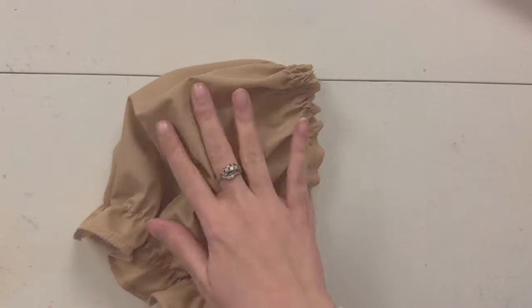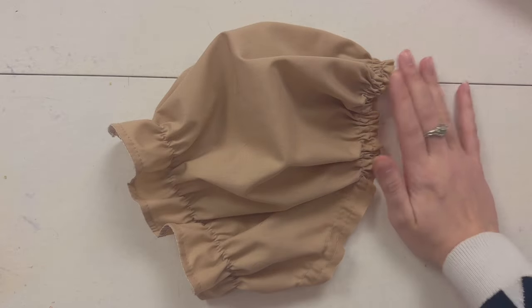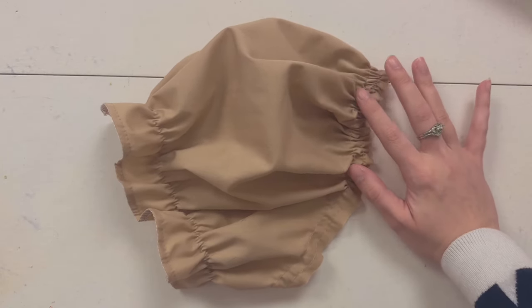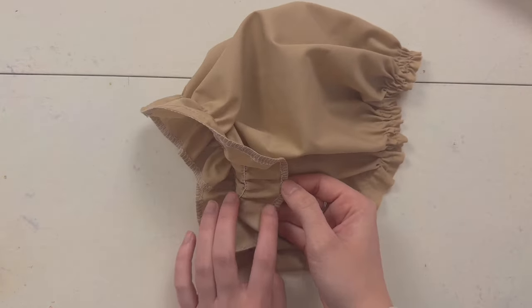This is what the puff sleeve looks like from the right side. Your shirt sits here and this is the sleeve — it's very big and I love it! As you can see, we used a lot of the tools learned during this course: the gathering stitch, shirring, and the overlock stitch. You have made your very own puff sleeve! For homework, just make the puff sleeve at least once to make sure you really understand the concept. I'll see you tomorrow!